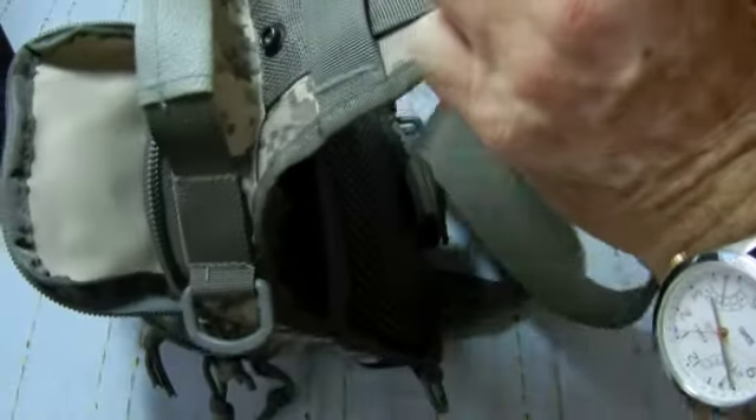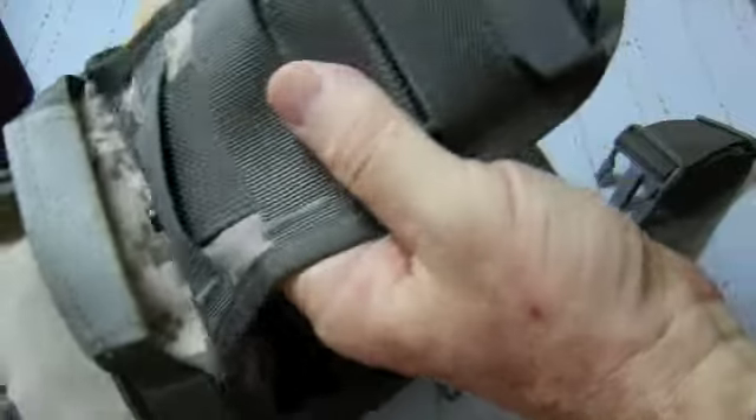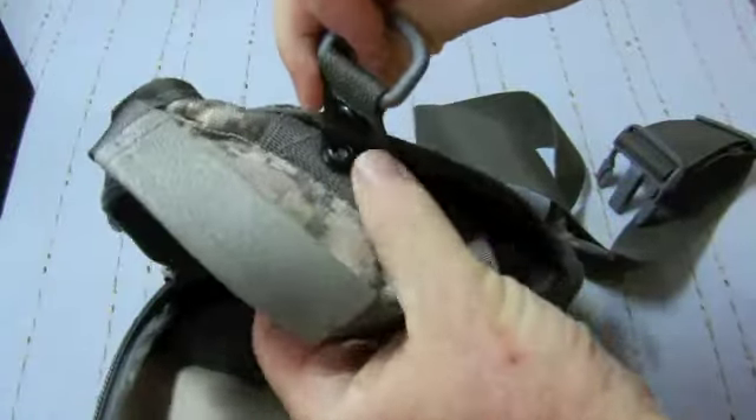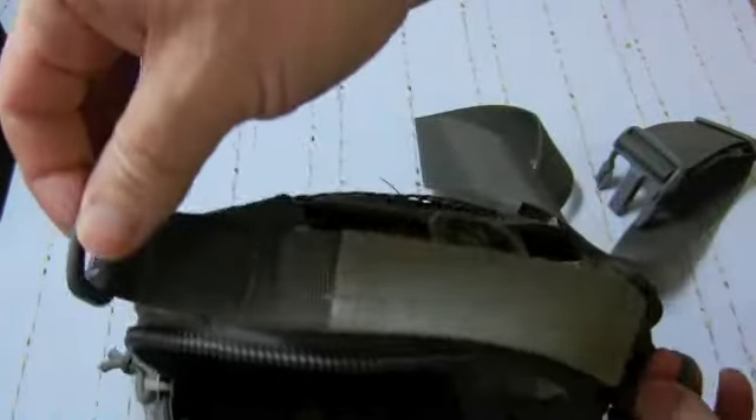This strap here can be unclipped and slid down inside. With the keeper and the button it can be closed up, and the bag can just be used like a normal shoulder bag or simply carried in the hand.